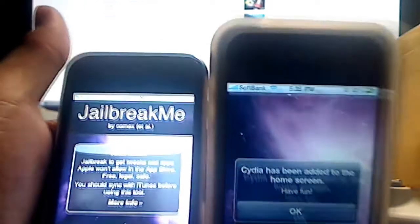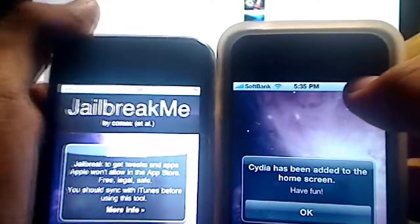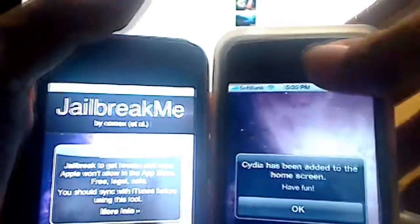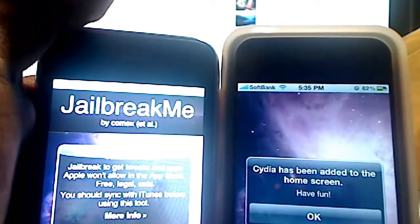Hey guys, KidGear here with a super quick video on how to jailbreak the new iOS 4 devices. This applies to iPhone 3G, I believe 3GS, and the new iPhone 4, as long as you have the 4.0 firmware on the actual device.